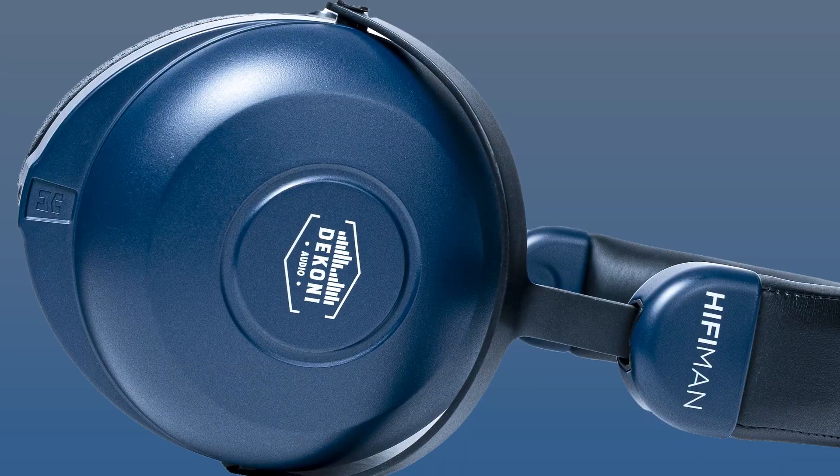Hey guys, it's Dylan with Dekoni Audio, and today we're going to show you the inside of a headphone. We're going to be breaking down the new Dekoni Hi-Fi Man Cobalt to see what's inside. I got my tools right here, so let's dive on in.